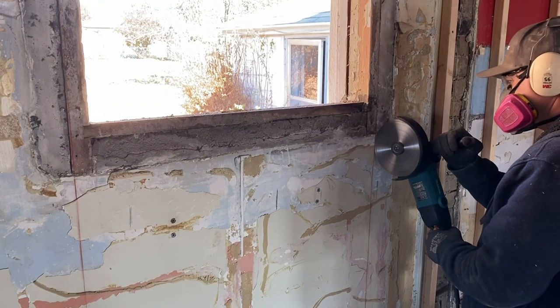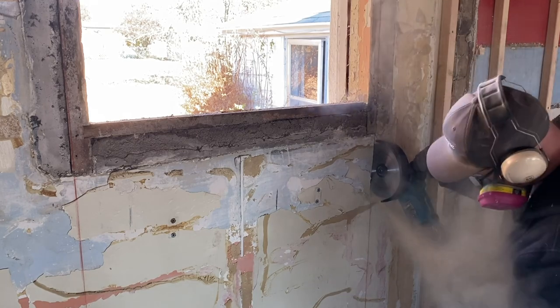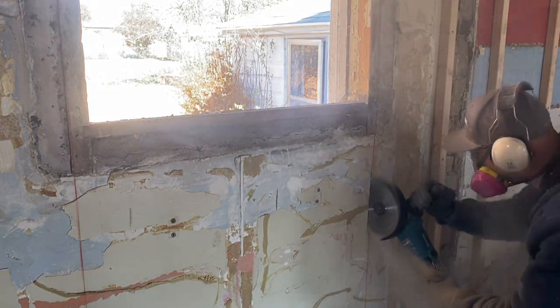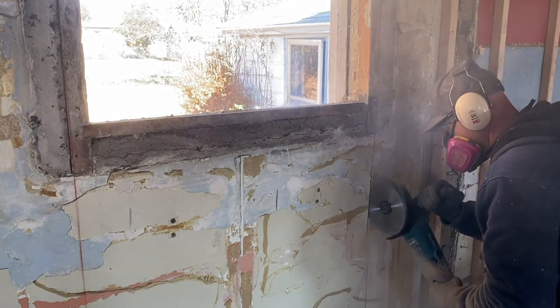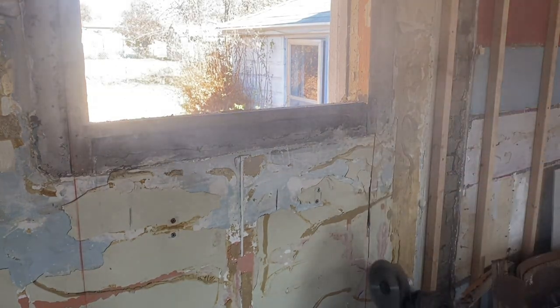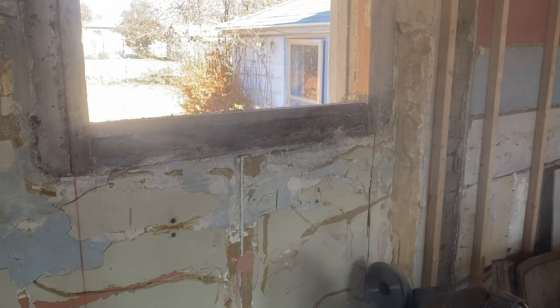I told the guys down at Home Depot what I was looking for, and after I told them what I was doing they wouldn't rent me a masonry saw for concrete, so I had to settle for this grinder and buy my own masonry blade for it. Their reasoning was that the adobe brick was going to be too hard to cut for their saws — but this brick is not hard.